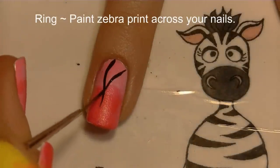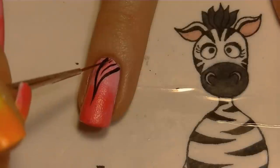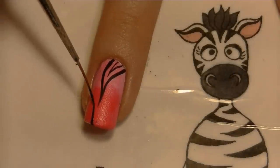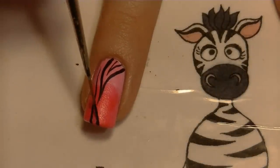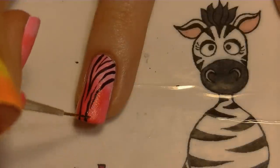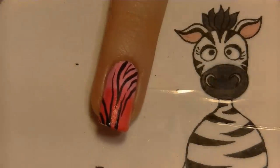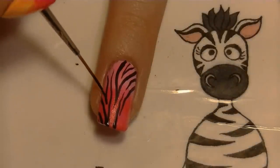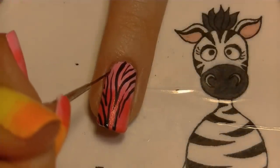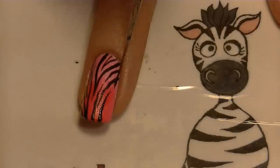Now we're going to begin with the ring nail — I'm going to be painting some zebra print. You wouldn't have to do this, it's just my preference. You can tell by my channel name that I love zebra print! This is how I paint it — pretty free, just whatever happens, happens. That's the fun thing about zebra print: it doesn't have to be perfect, in fact it kind of shouldn't be — it looks better if it's a little weird.